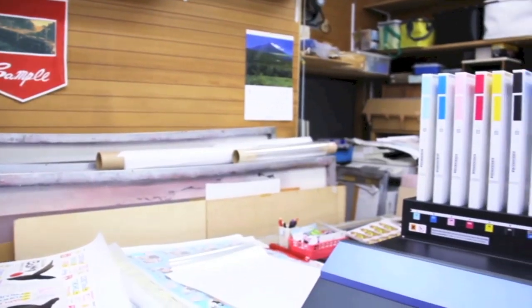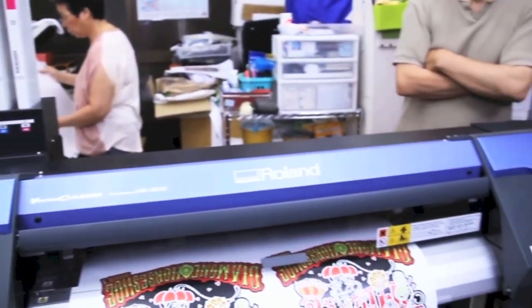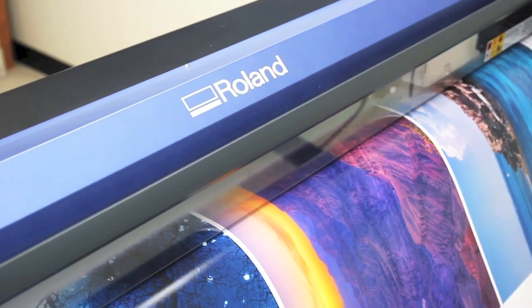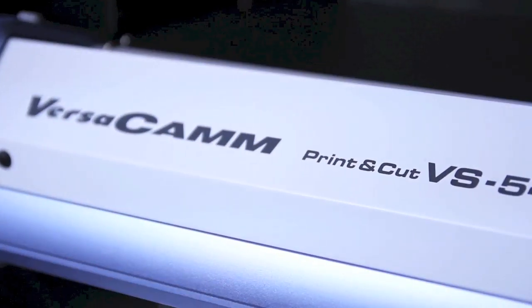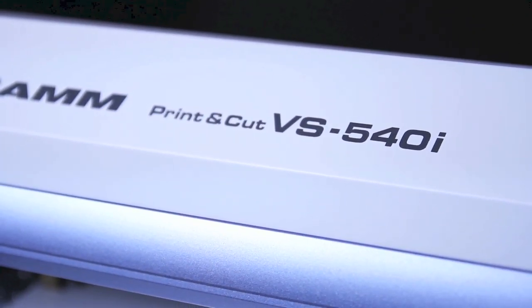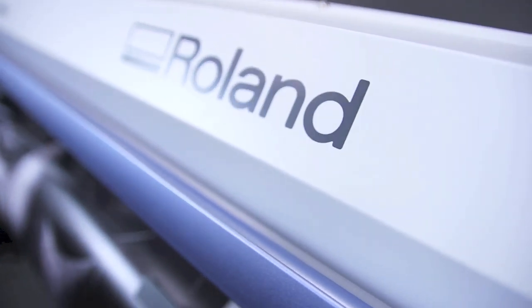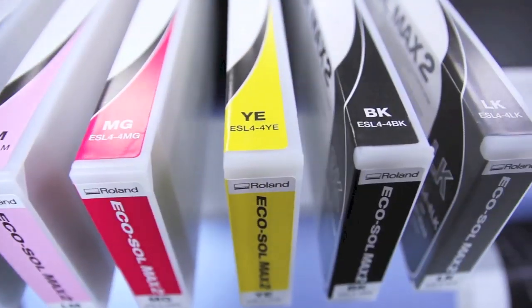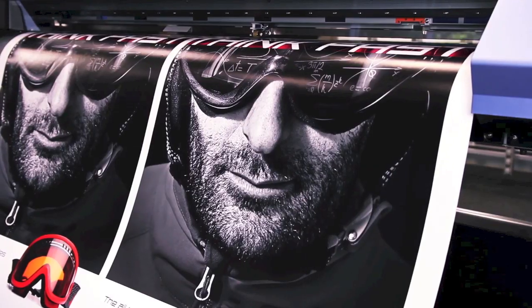So how do you improve the world's best-selling printer? We started by keeping everything users love. Then we added more of what you want with the new Versacam VSi. A sleek, new industrial design. New EcoSol Max 2 ink including light black for a wider color gamut, neutral grays and natural skin tones. The latest in print head technology for remarkably smooth gradations and rich color density.